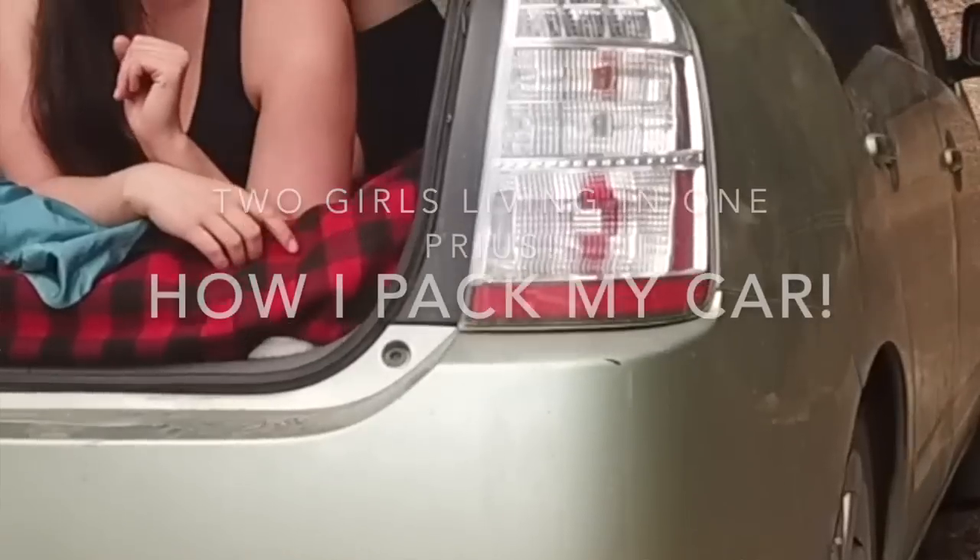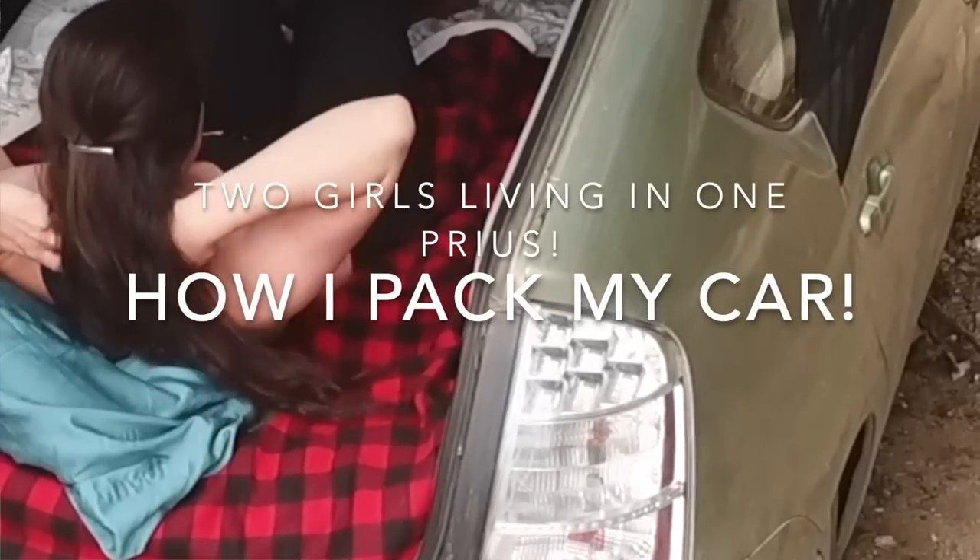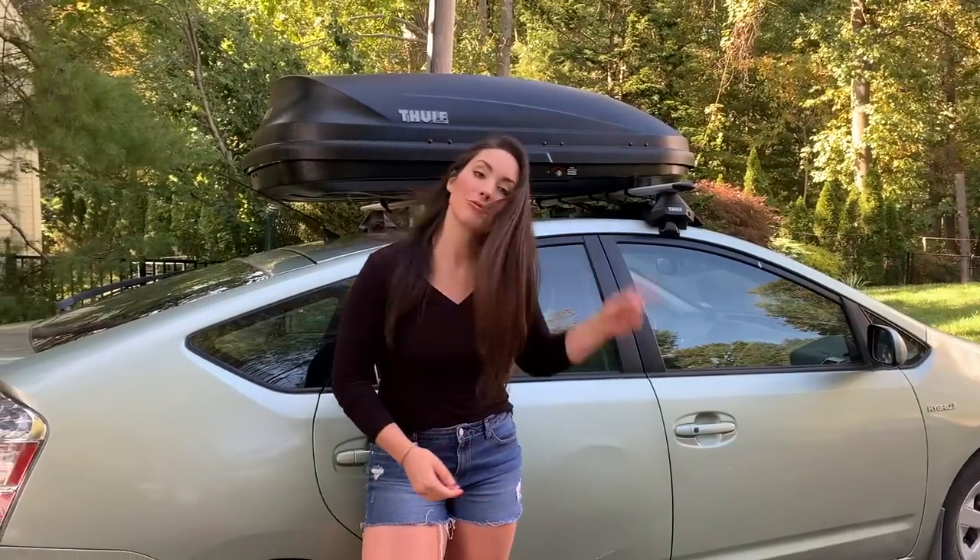Hi everybody, I'm Nikki and I've been living in my Prius since the winter of 2019 into 2020, and I am gearing up for a three-week trip with my mom. That's right, two people living inside one little Prius.